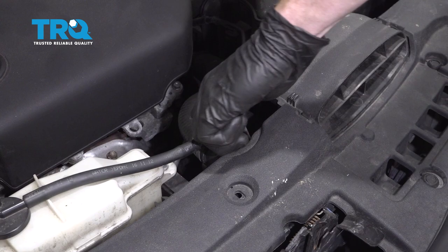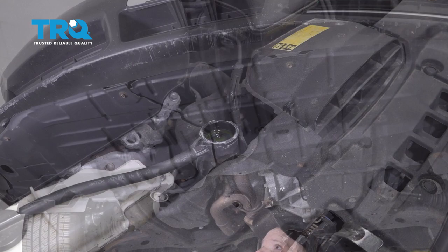Remove your radiator cap — make sure it's cool to the touch. Go ahead and press this down, turn it counterclockwise and lift it up and away from our face. Set this aside.